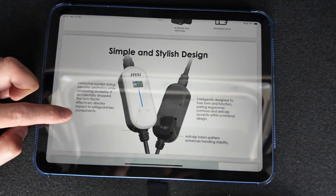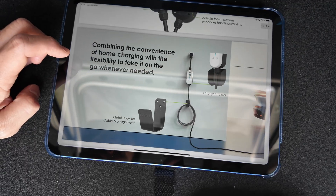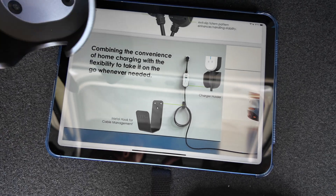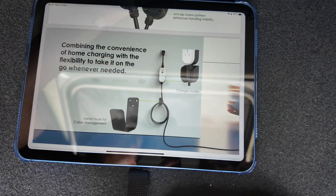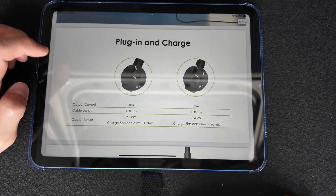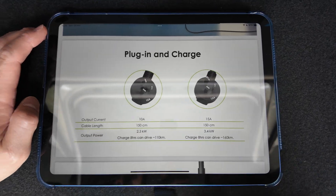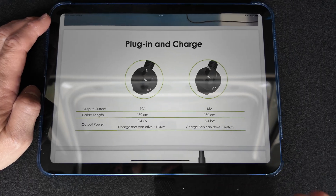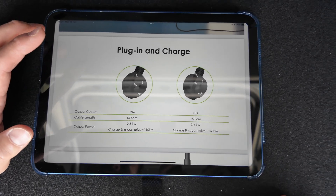It is quite a nice design — very handy. It's got the mounting brackets to attach the unit to the wall, and the J-shaped one is for the charging cables to keep them neat and tidy. It comes with two socket adapters: 2.3 and 3.4 kilowatt. That's about 8 hours for 110 kilometres or 8 hours for 160 kilometres, so approximately 10 or 15 kilometres per hour of range.